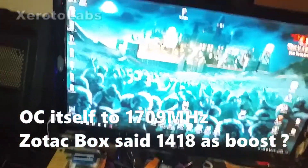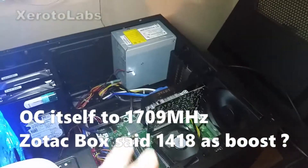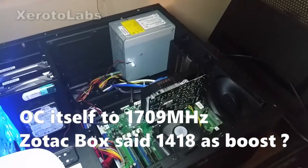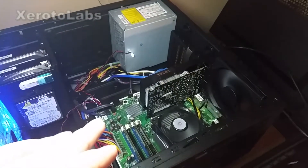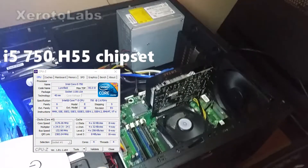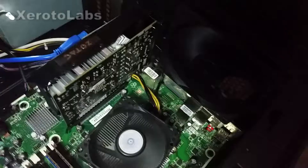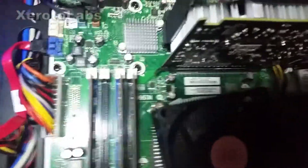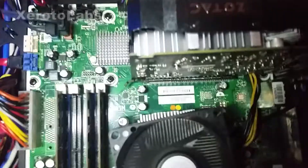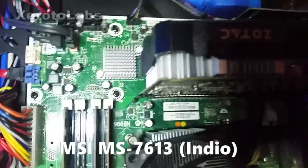I haven't run any benchmarks yet, I just got it in. I don't know what clock it's running at — I'm going to check CPU-Z and stuff later and I'll probably append all that to the end of this video. This is, I think, a 10-year-old first generation i5 750 on an H55 chipset. See if we can find it in here — where's the chipset? It's probably underneath the video card or the CPU.